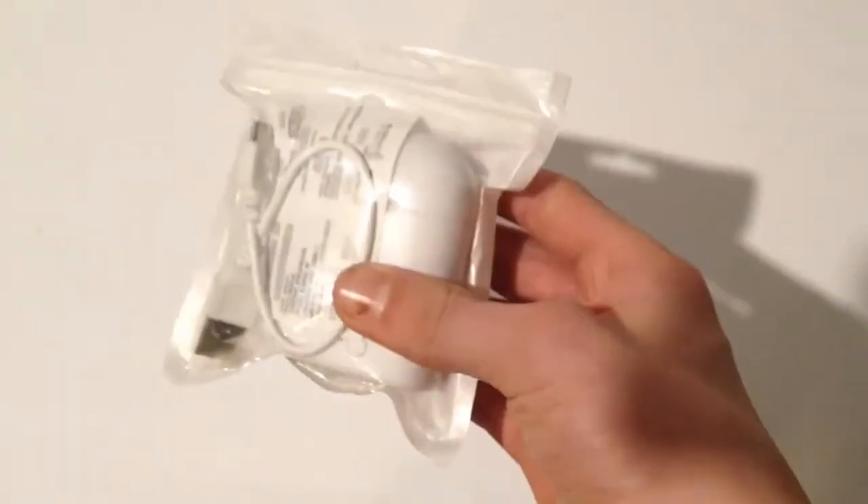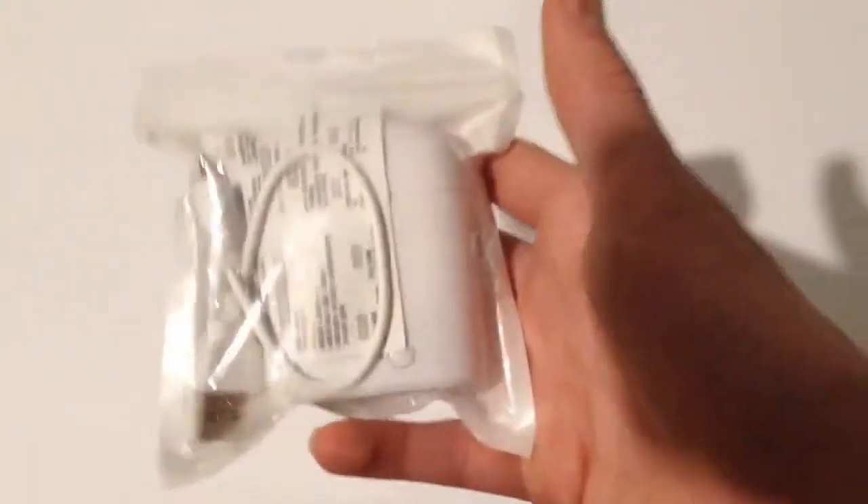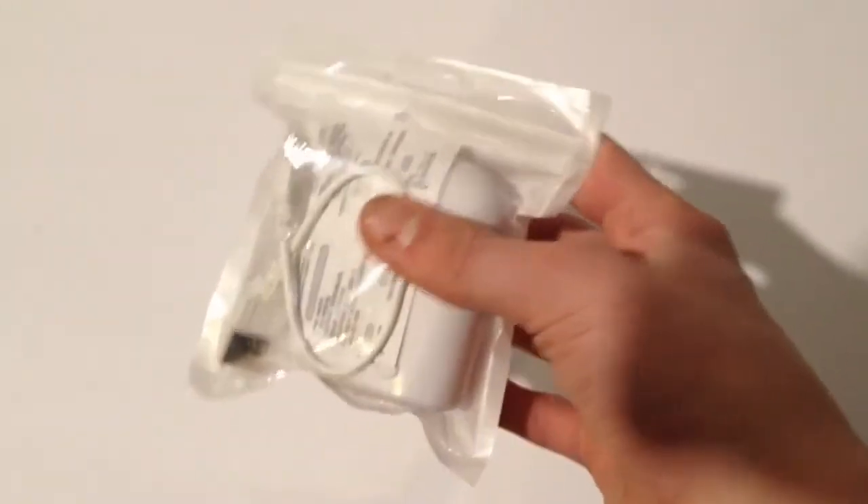Hey guys, how's it going? Today I'm going to be reviewing these fake $7 earpods from AliExpress. You can probably find them on Wish as well, but I got these off AliExpress. I tend to prefer AliExpress — you don't get scammed as easily. So this is what they get packaged in.